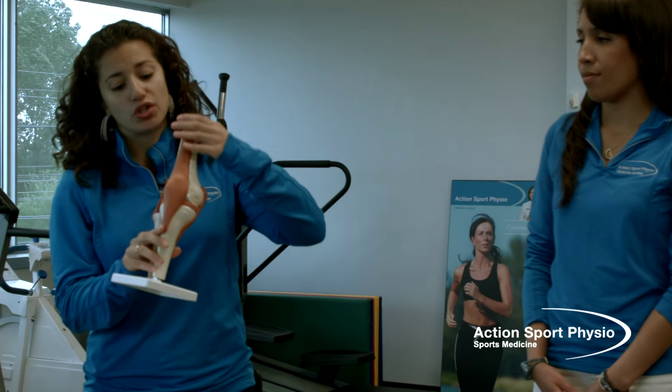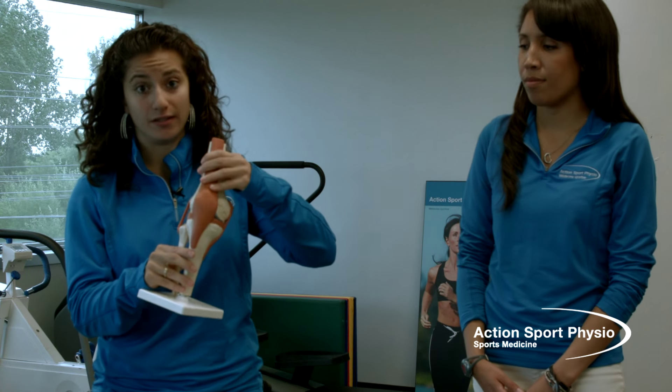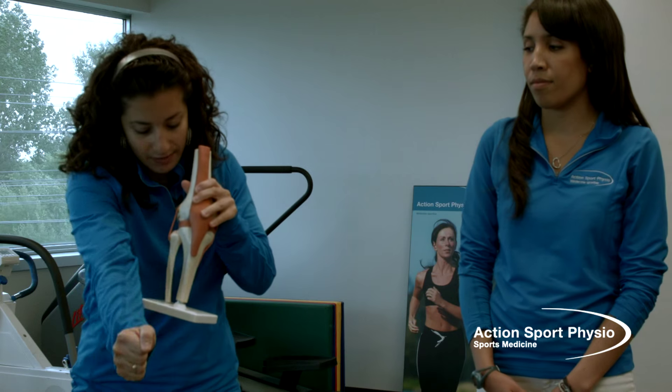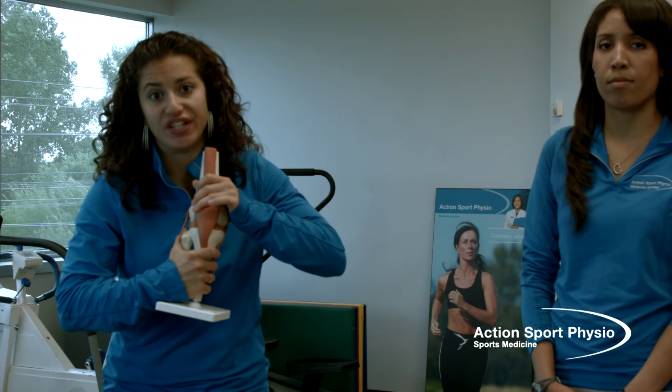This ligament joins the femur to the tibia — those are the two long bones in the knee. The ligament provides stability to the knee and prevents an anterior shear, meaning an anterior movement of the tibia. It will also prevent torsion movements in the knee. An injury to this ligament occurs in sports that require changing directions quickly, like basketball, soccer, football, and ultimate frisbee. Today we're going to present three exercises you can do at home to help prevent an injury to this ligament.